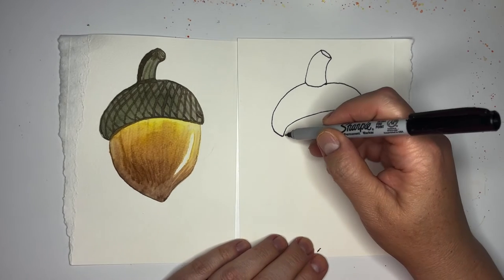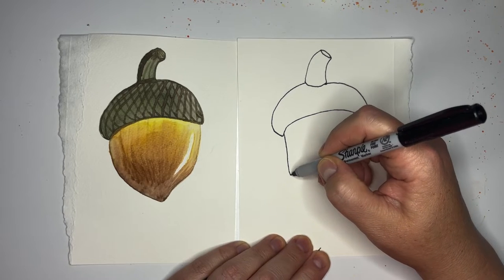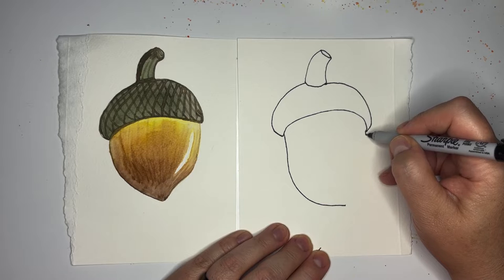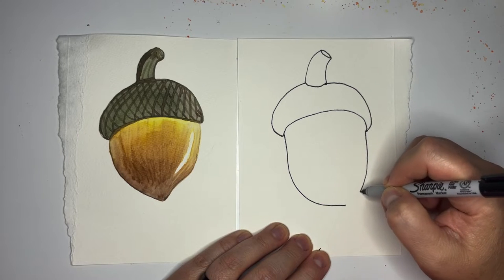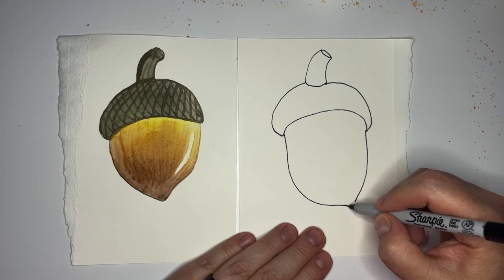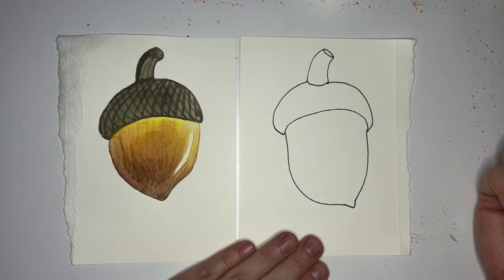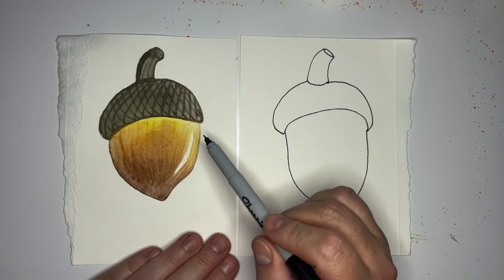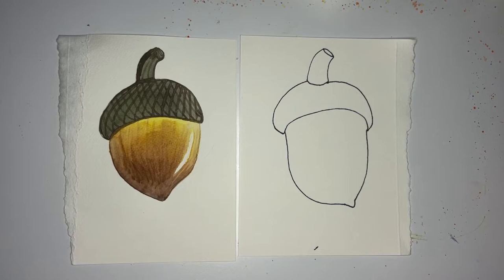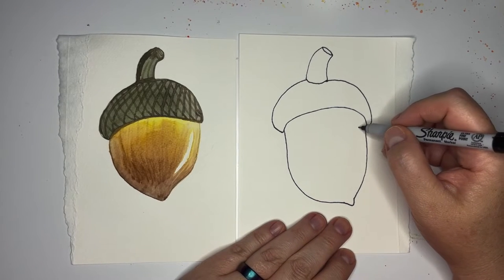For the bottom part of the acorn we're not going to start over here, we're going to start down here. We'll come down, do the same thing on the other side, come down, and almost get to a point but make it a curvy point. While you have your pencil, I like this little glare on the side of the acorn — it's really fun if you want to be a little extra.